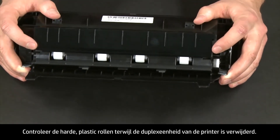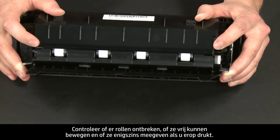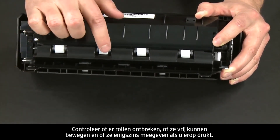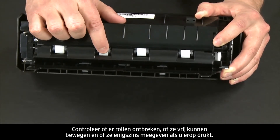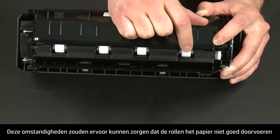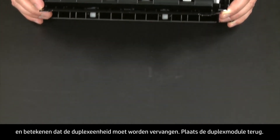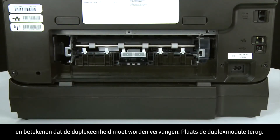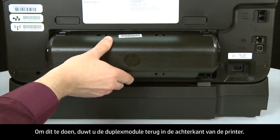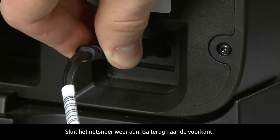While the duplexer is off the printer, check the hard plastic rollers. Note if any rollers are missing, don't roll freely, or are not springy when you push on them. These conditions could prevent rollers from feeding properly and mean that the duplexer needs to be replaced. Reattach the duplexer by gently pushing it into the back of the printer. Reconnect the power cord.